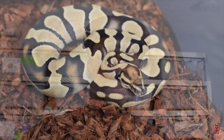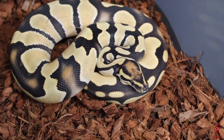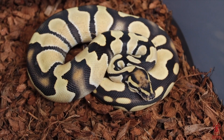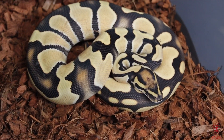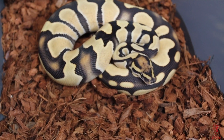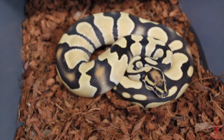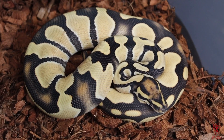I'd like to share them with you guys, so let's get to it. This is my orange dream desert ghost female. I'm super excited about this girl — I can't wait until I can see her sitting on a pile of eggs. I love what orange dream and desert ghost do together. I love how desert ghost allows the blacks to stay black, the orange to stay orange. Desert ghost doesn't take away from anything.